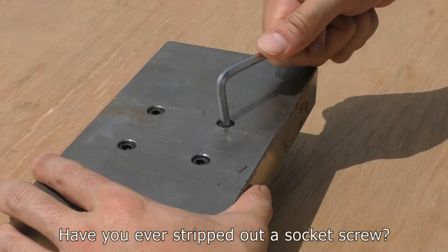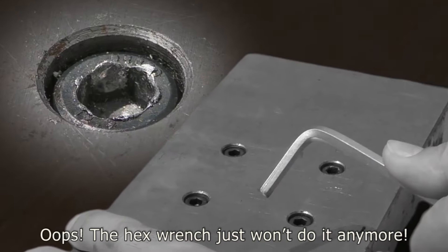Have you ever stripped out a socket screw? The hex wrench just won't do it anymore. The socket screw extractor will do the job in no time.